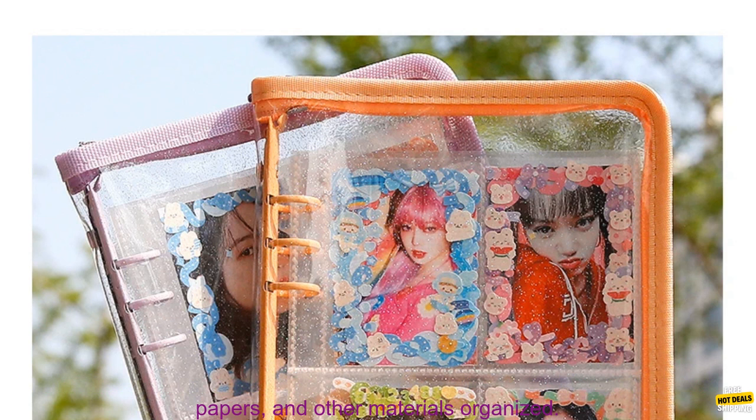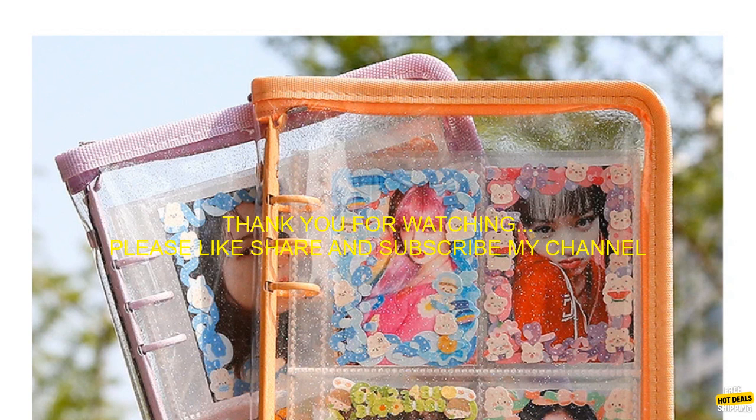Overall, I highly recommend the SKYSONICA 5 Zipper Binder. It's a great way to keep your notes, papers, and other materials organized.